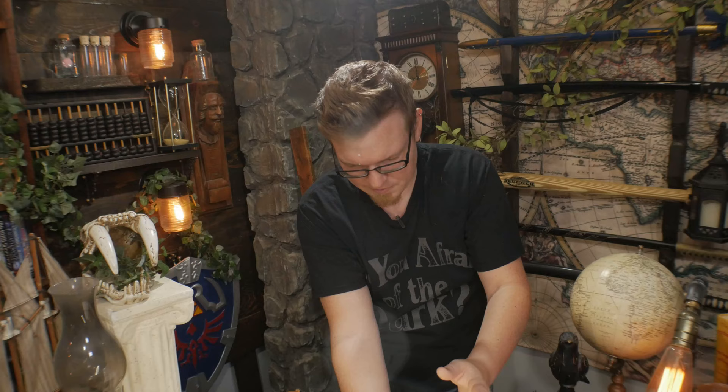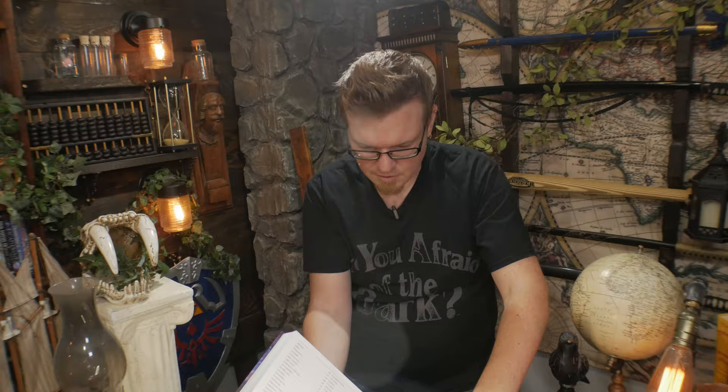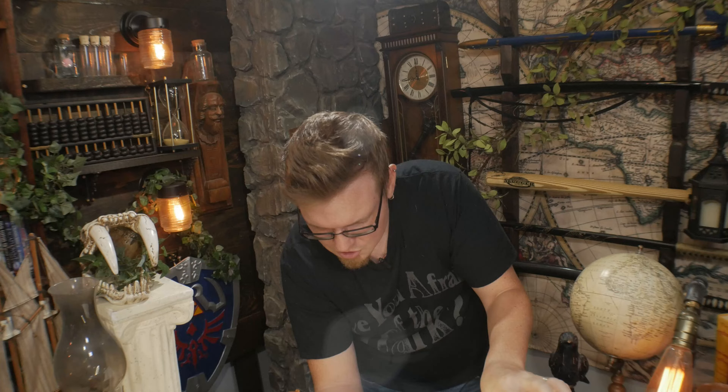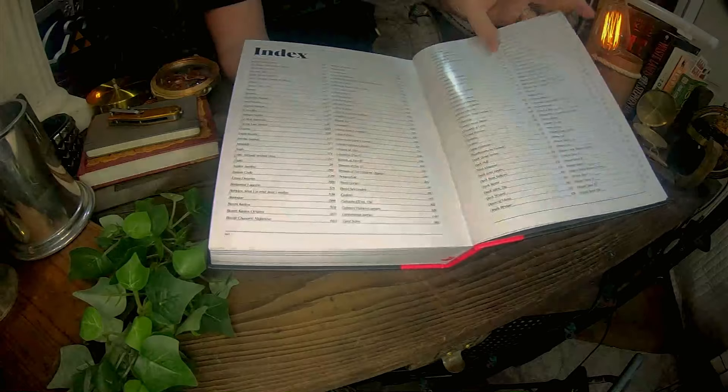Flipping to the back, they have an index of all the games they talk about. There's Lady Stalker, which I briefly talked about in my Land Stalker review. Over here, all of the Persona titles up to this point — so many familiar titles. The Kemco JRPG series — very interesting. I'll have to see what they have to say about those Kemco JRPGs.